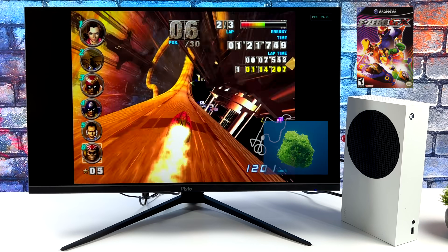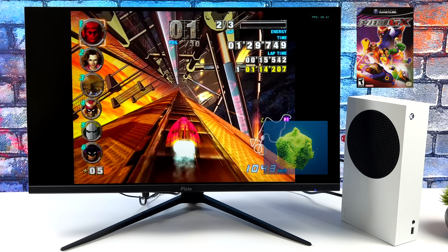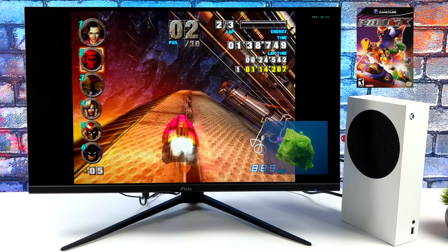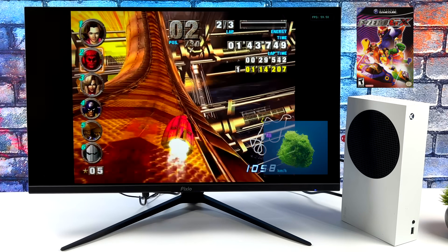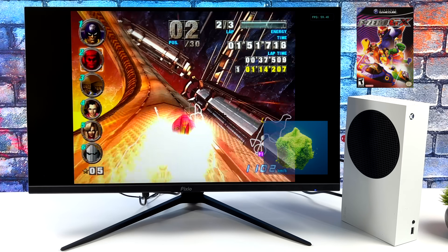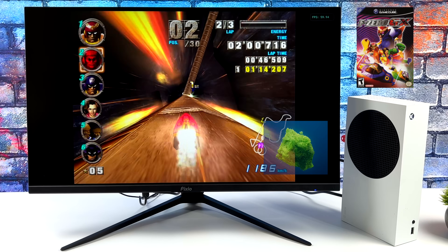Of course, we had to take a look at F-Zero GX. The very first stage in this game does perform really well on a lot of different systems, but it has lots of particle effects — it's just a crazy track. On lower-end CPUs this can really struggle, running at around 40fps with stuttering all the way through. But on the Series S, not a dip — I haven't seen it drop under 60fps at 1440p. The way all of these games perform at 1440p, I wouldn't doubt that a lot of this stuff would run at 4K on the Series S quite well. I'm going to have to try that down the road. At 1440p, it's upscaled way more than the original GameCube, and it does make these games look really good.